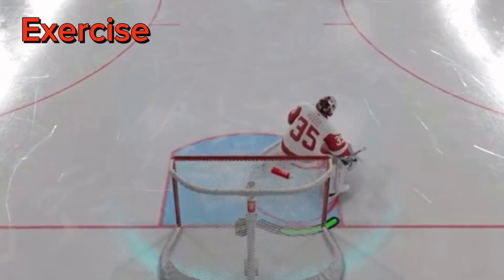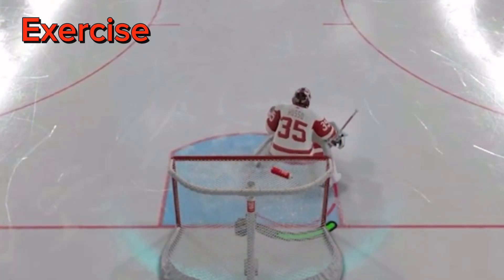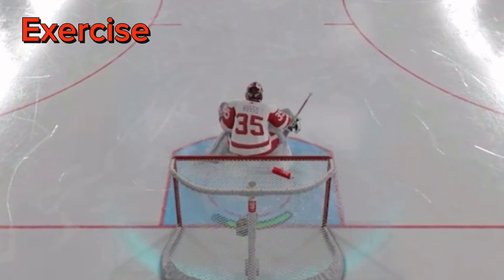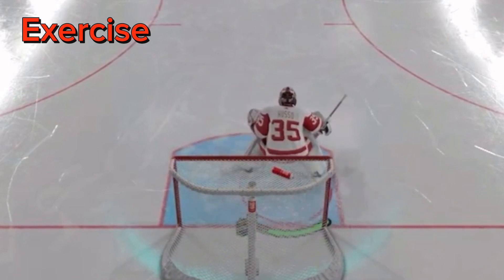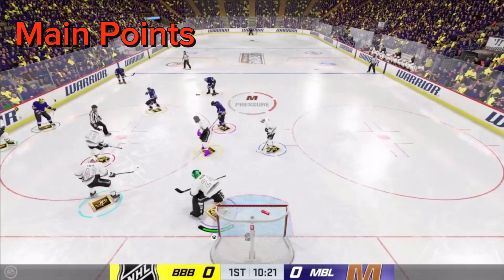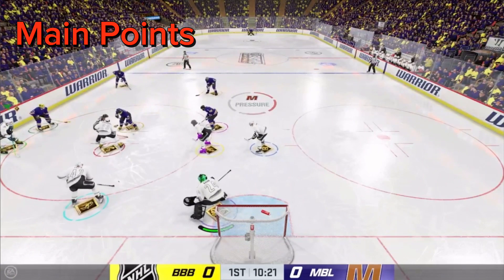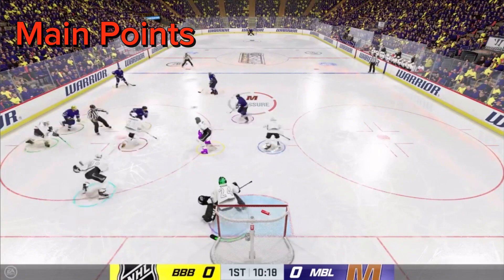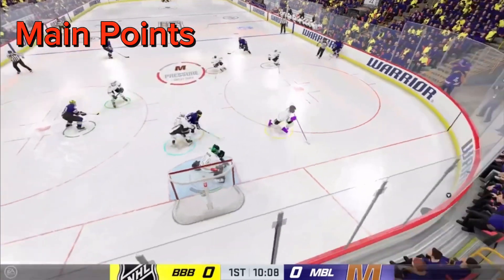Here's a drill I like to do when I feel sluggish in net. When I don't feel at my best, I do one-push movements from left to center, center to right, over and over. It warms me up for when I need to go face-to-face with the puck. One push movements is key — don't hold it down for too long or too short. Get used to these movements, understand how they work and where they take you.